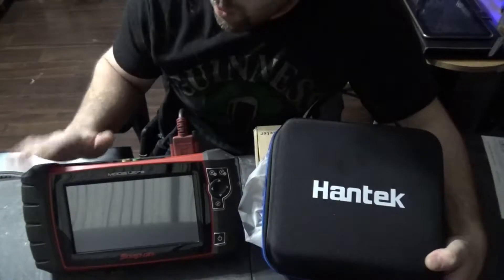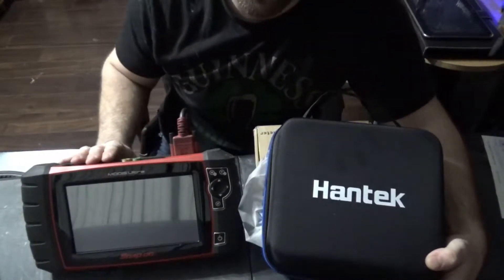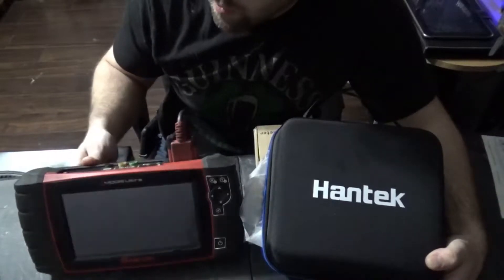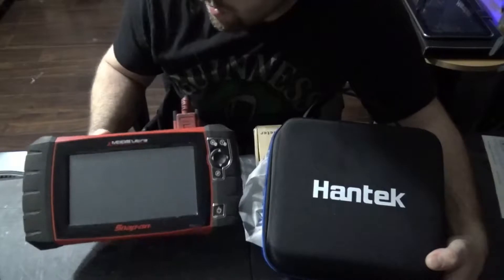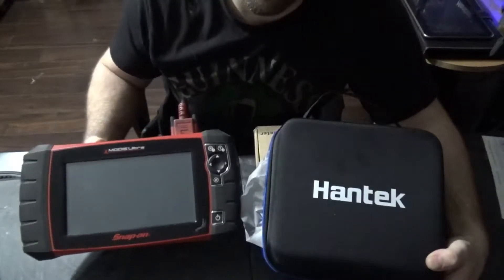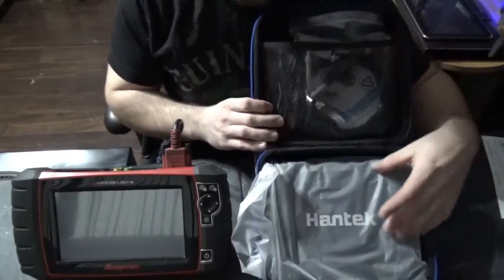I'm only going to be doing the oscilloscope portion of the test. The scanner of the Mortis Ultra I'm not touching at all. I've had this one for probably going on about five or six years — I bought it when it first came out — and I just seen the Hantec and it looked like a really good choice.